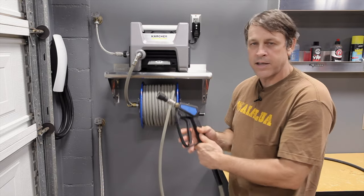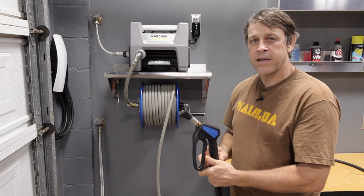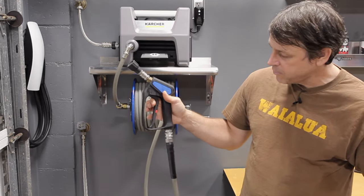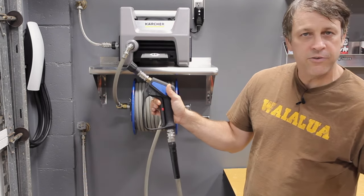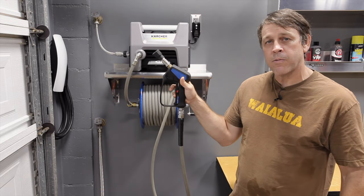The internals inside the gun — I've seen it taken apart — they're all high quality. They're going to last for many years; I have no doubt about that. So the quality inside the gun is awesome too. Another one of my favorite parts is the trigger. The trigger is really easy to pull, and then when you get to a certain point it engages, and I can hold this thing with my pinky for an hour without getting tired.